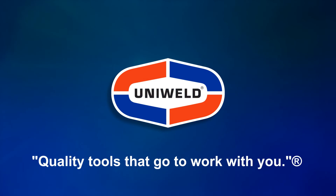So go on, take your own favorite hose to your local distributor and put it to the test in the Easy Turn Challenge. Thanks for watching. I'm Matt with Uniweld — quality tools that go to work with you.